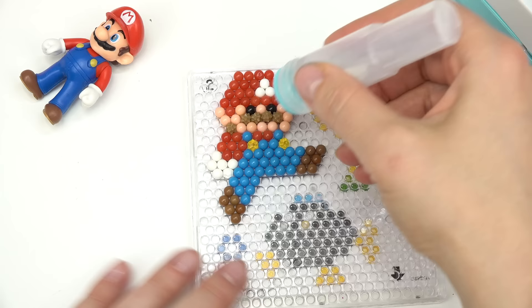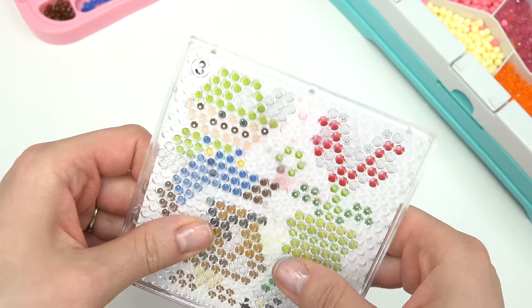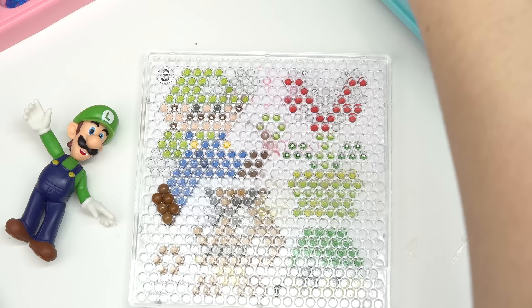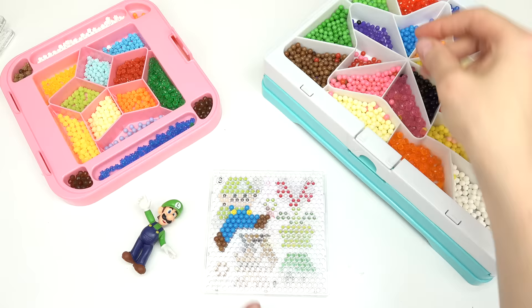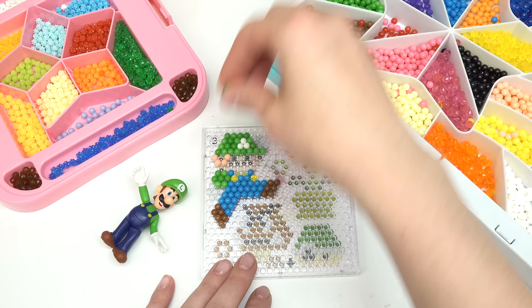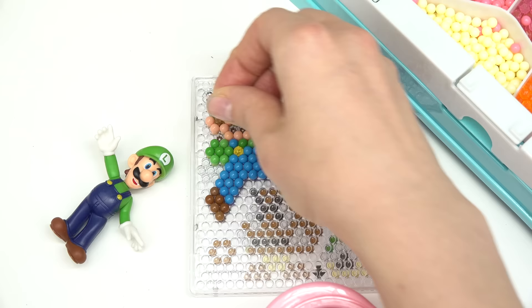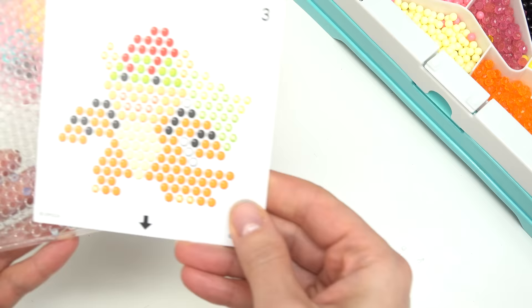We're done with Mario — soak him with water too so that the aqua beads don't go everywhere. It's-a me, Mario! Up next we have Luigi. Looks like it's almost kind of like Mario's again. I'm gonna start out with the shoes. He's got the textured aqua beads by his ears right here — that's kind of like his shaggy hair — and then he's got his mustache. We have Luigi! Now we're gonna let this one dry too.